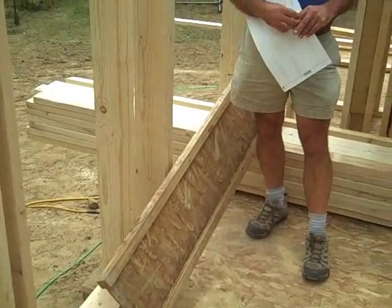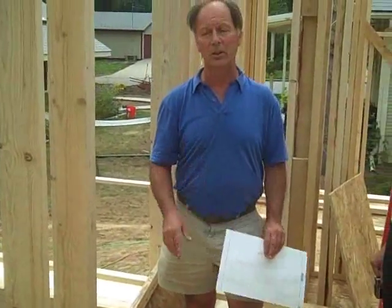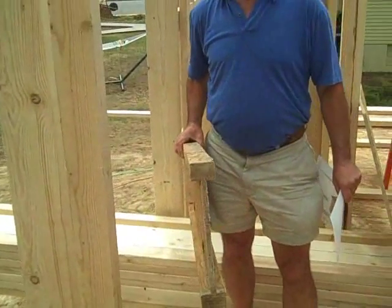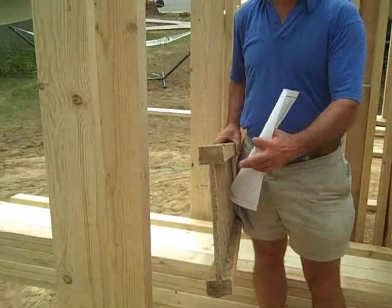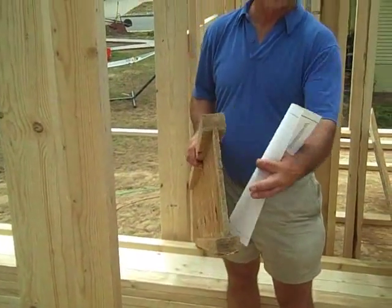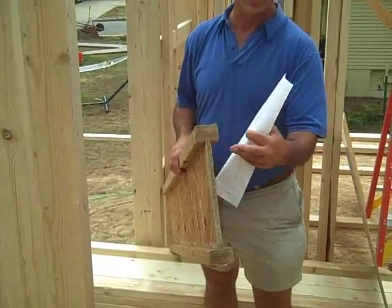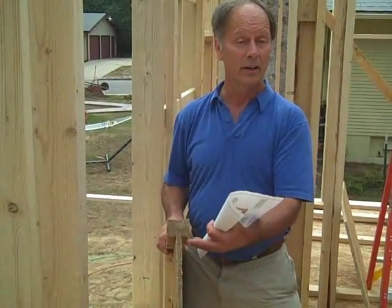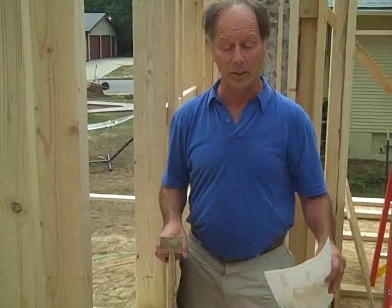Besides advanced framing, there are just building materials that are really in the green category, even though a lot of it is mainstream and used by a lot of different people. For example, TJIs — a type of floor joist that uses less wood, less dimensional wood, a lot of scrap wood in terms of putting it together, but structurally can actually be even better than dimensional wood.